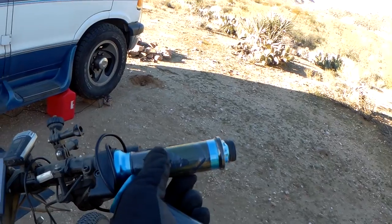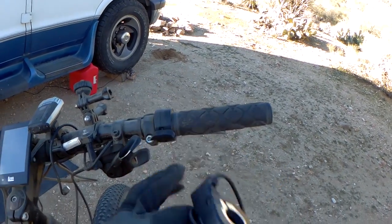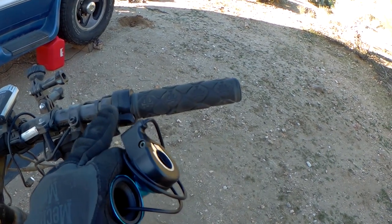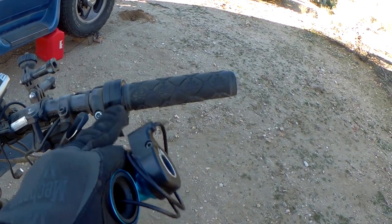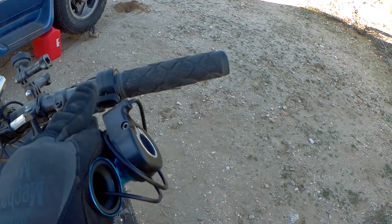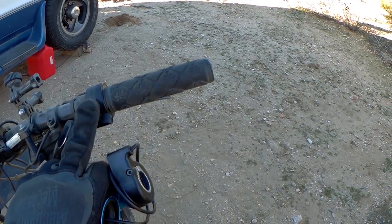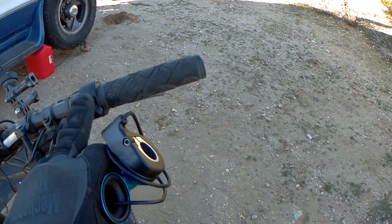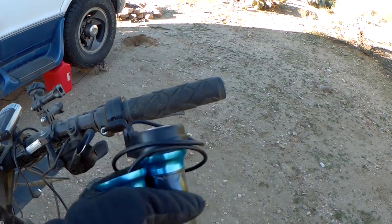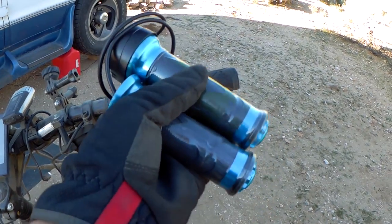If it looks too dumb I can always paint them, but I really want a twist throttle. The thumb throttle is hard to deal with when you're going over bumps — you wind up giving it full throttle by accident, your thumb gets sore, and it's really hard to hold a steady speed. With a twist throttle it's a lot easier. That's why motorcycles have twist throttles and not thumb throttles. It just makes sense, so I'll go ahead and do this now.